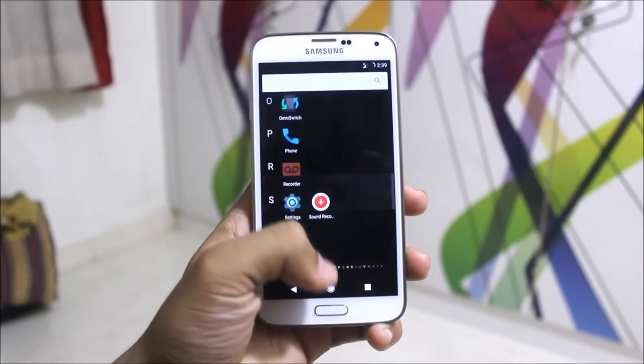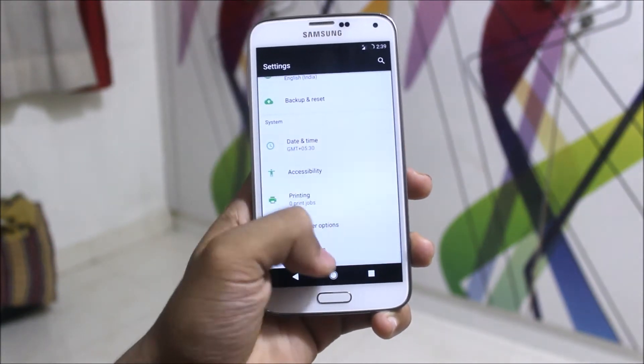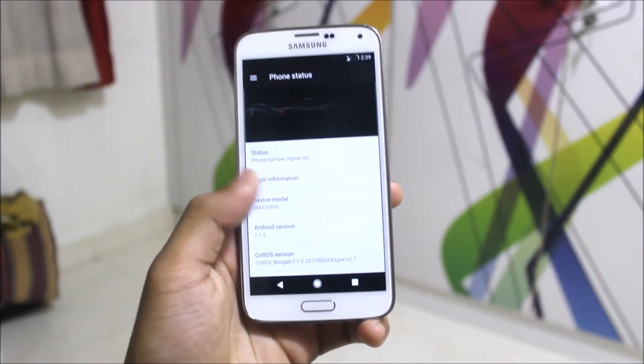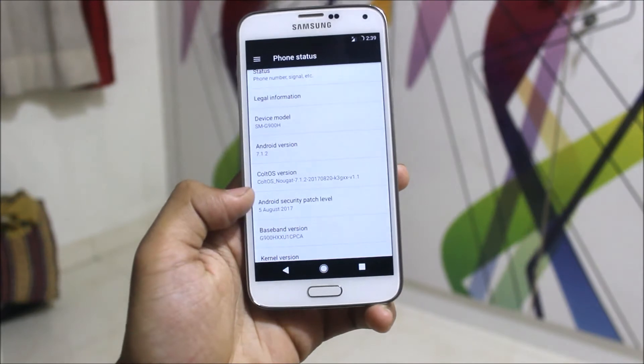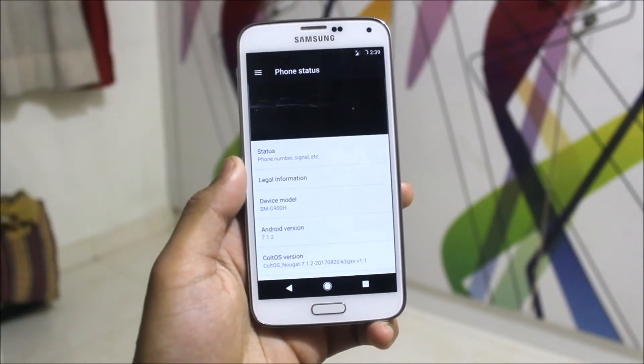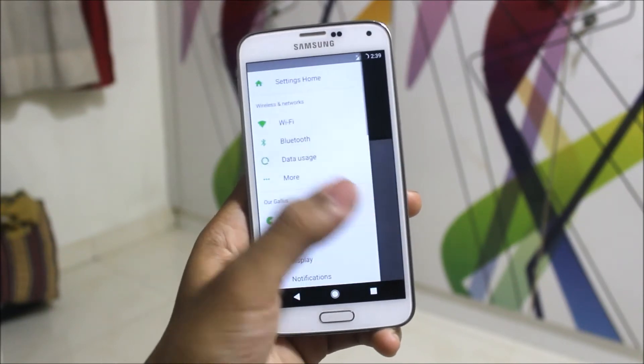Now the Colt OS has the Trebuchet launcher. In the settings we are getting Android 7.1.2 Nougat, which is the latest stable version, with a May security patch. At the top there's a good old awesome Colt OS animation which you people will really love.